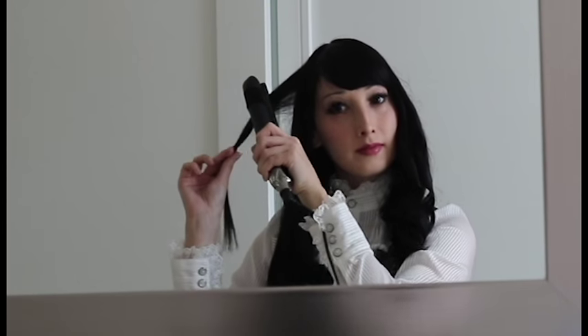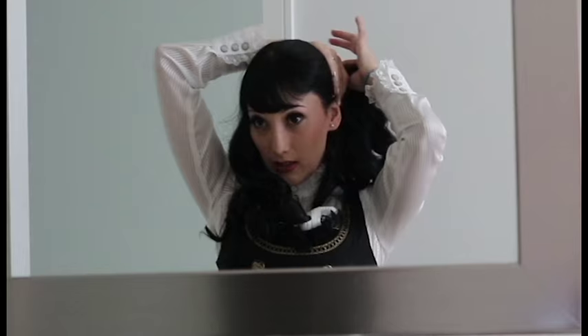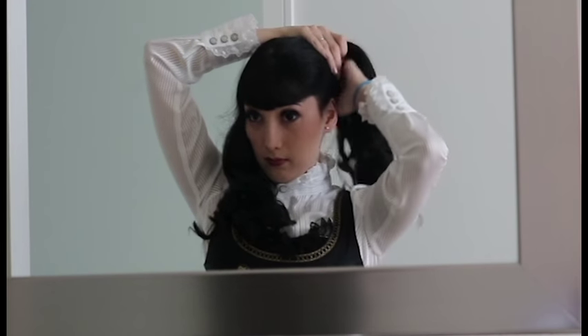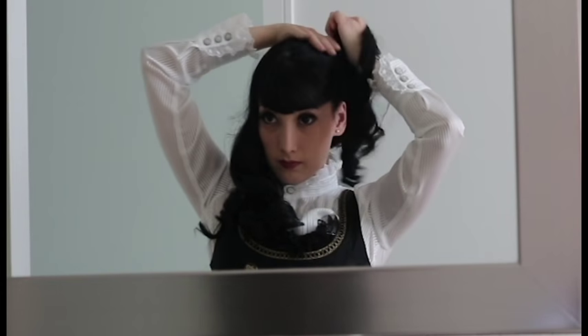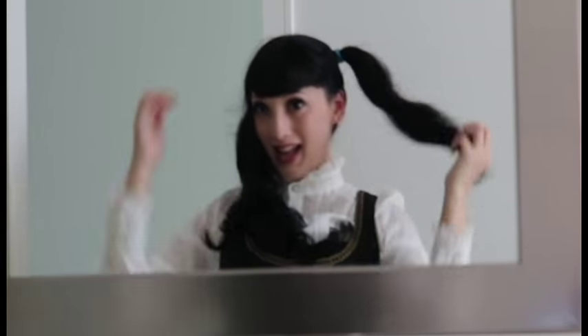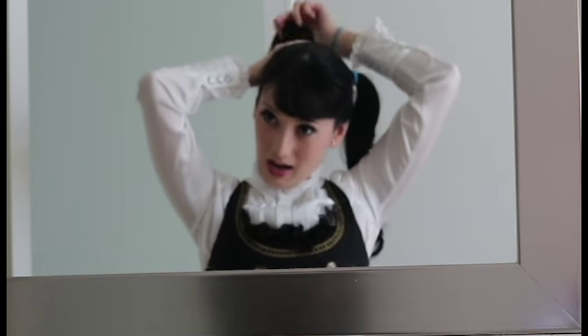Once you have curled one side, do the exact same thing on the other side, curling away from your face. When you have done that, take your two hair ties and brush one section of the hair up into a ponytail, then tie it off with the hair elastic, making sure that you get the ponytail as high as possible.